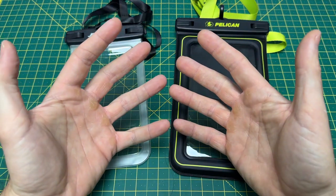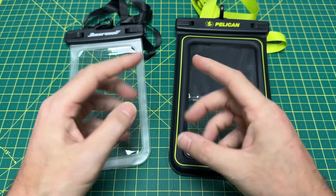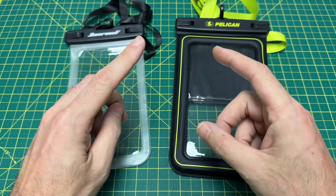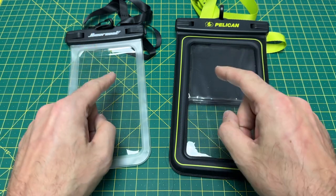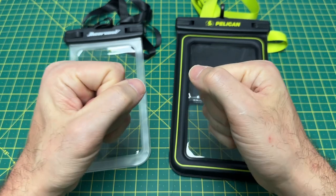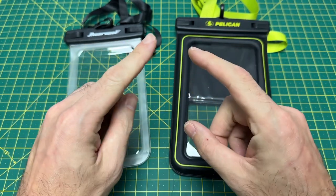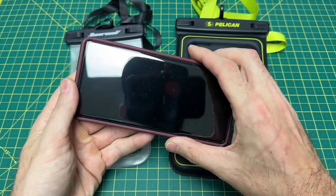Greetings, YouTubians, and welcome back to Wayne Sharp World, where today we are going to tackle a subject that was quite a pain in the butt to me while I was doing all the research looking into these products. And it's a very important product — it's a product that protects your most important EDC, what I truly believe is your most important EDC for your day-to-day carry, and that is your phone.